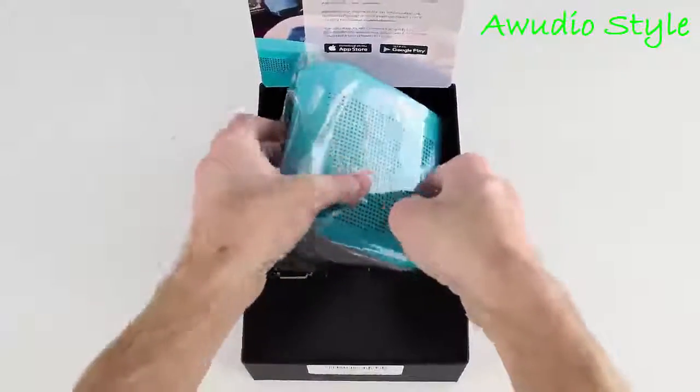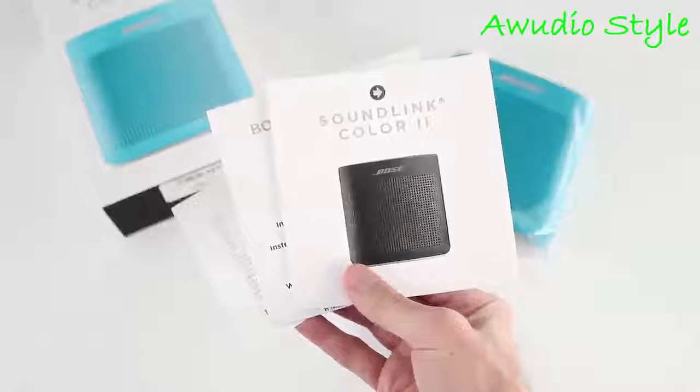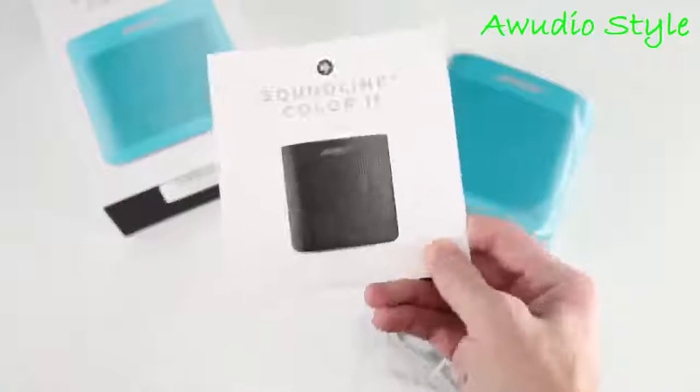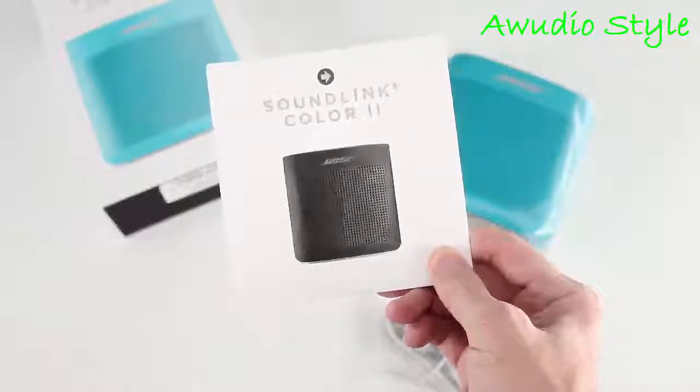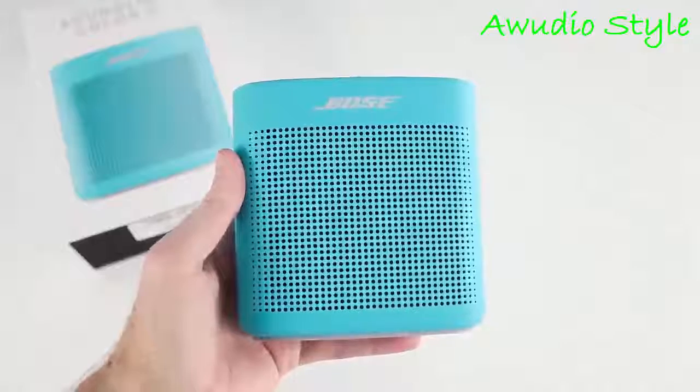Inside the box you'll find the speaker, a micro USB cable to charge, as well as some documentation. There's a quick start guide, safety information, and phone support. You won't get a wall adapter to charge, which seems to be the trend, but I like it when companies throw that in.